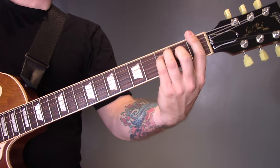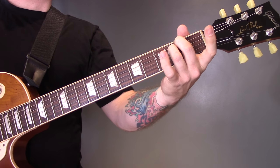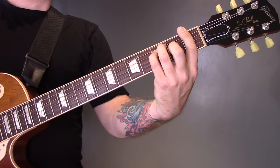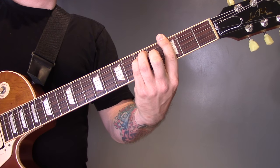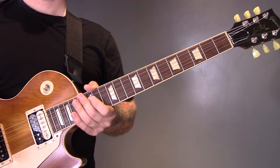Then we're back into F, E minor, F, G. And then the song fades out during that chord progression.